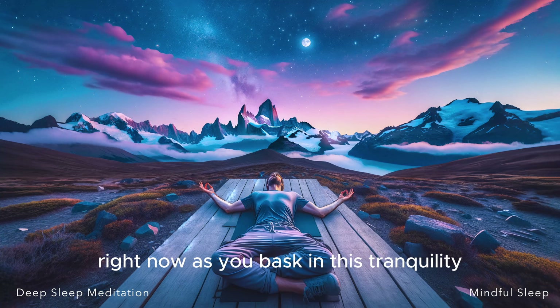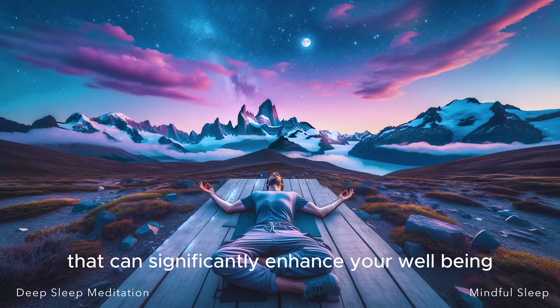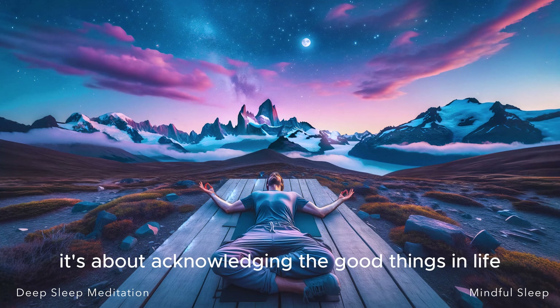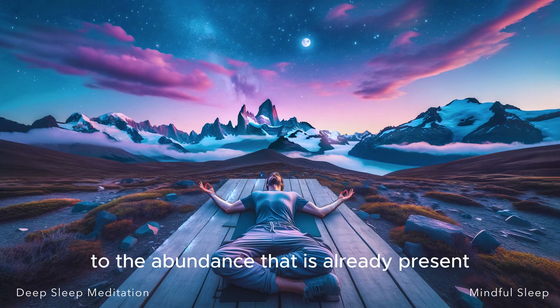As you bask in this tranquility, let's engage in a gratitude practice. Gratitude is a powerful form of mindfulness that can significantly enhance your well-being. It's about acknowledging the good things in life, and by doing so, we shift our focus from what may be lacking to the abundance that is already present.